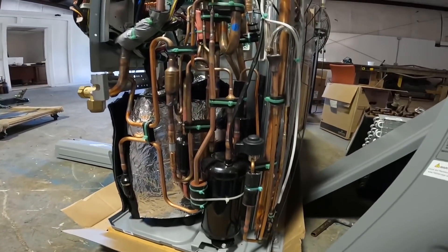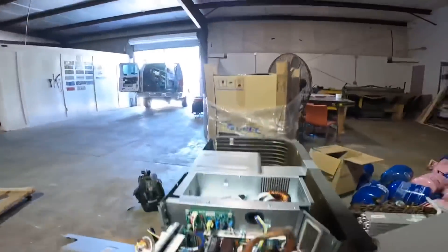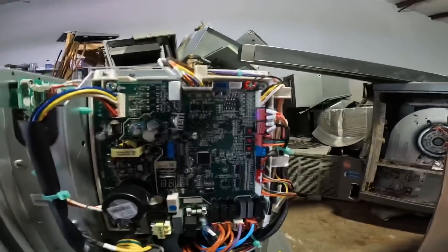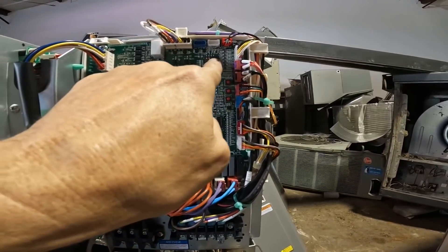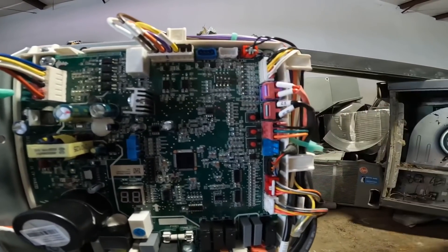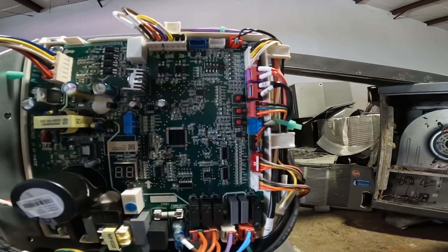Some of this in the manual — the manual does not give pictures that show all of this. Now, we're going to have dip switches somewhere on this board. Right here. And they are upside down compared to what's in the manual. I do plan on setting these before we get on the job.